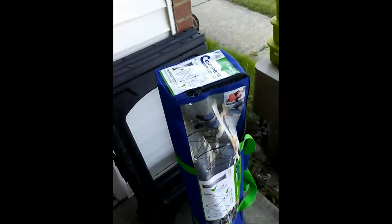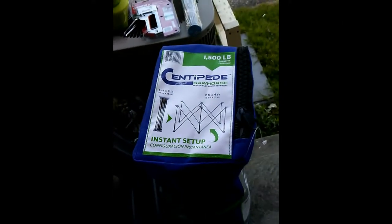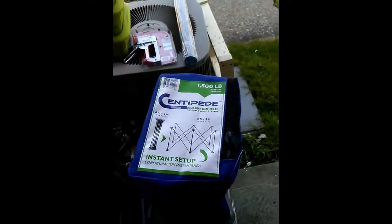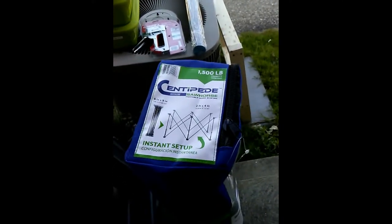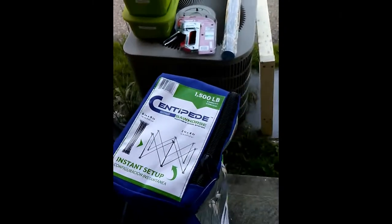It's nice of them to put their logo right up front so you can see that this will be the Centipede sawhorse. This is the two by four foot one. Maybe eventually I will get a couple more, but as of right now, this one is good enough.